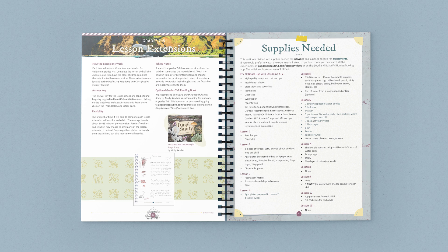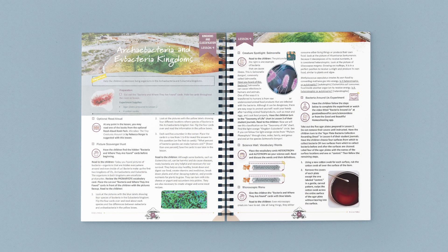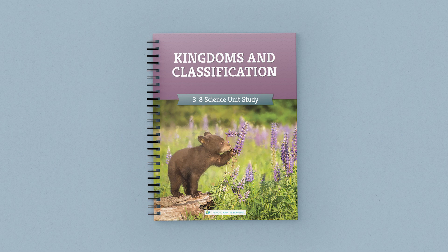This full-color bound course book contains the guided lessons, vocabulary words, experiments, activities, and supply lists. Once you gather the supplies, the lessons are open and go — just turn to a lesson and start reading and learning together. Our science units are taught family style, so you only need one course book for your family.